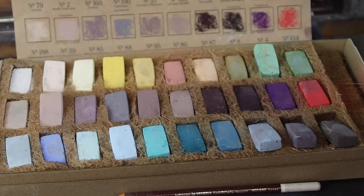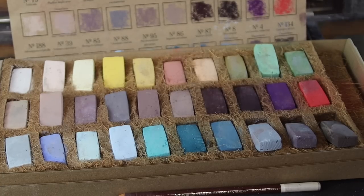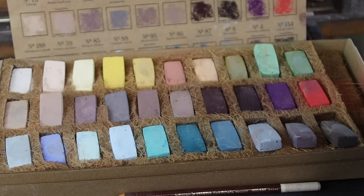Before I get started on the painting, I wanted to point something out. If you want to learn more about Earthberry Pastels, go to their website — I've put the link in the description, as well as a coupon code for 10% off that they're generously offering my viewers. Follow them on Instagram as well. All that information is in the description.